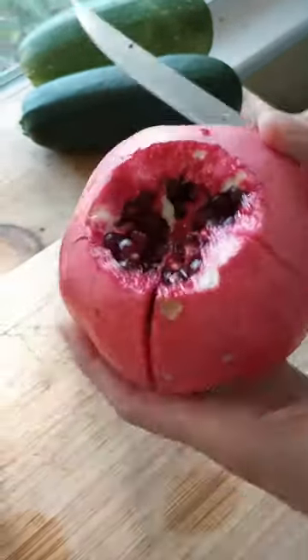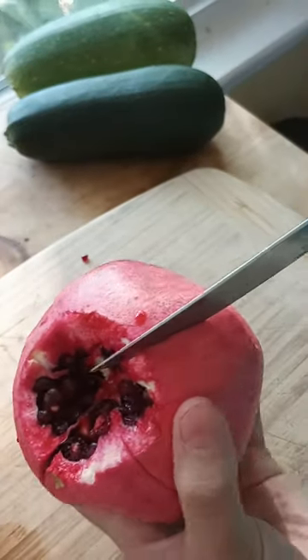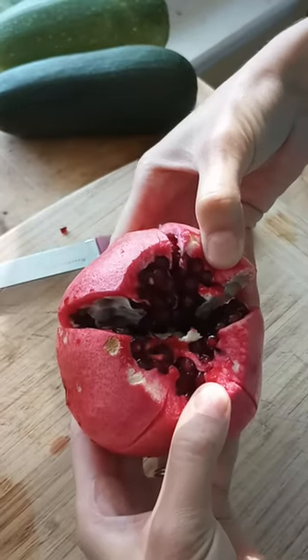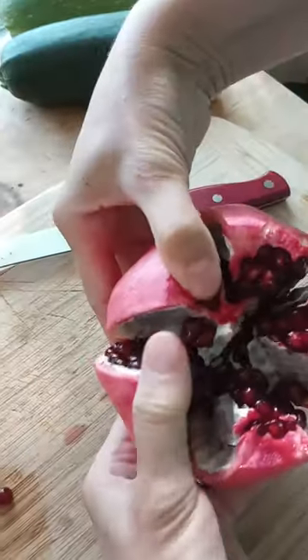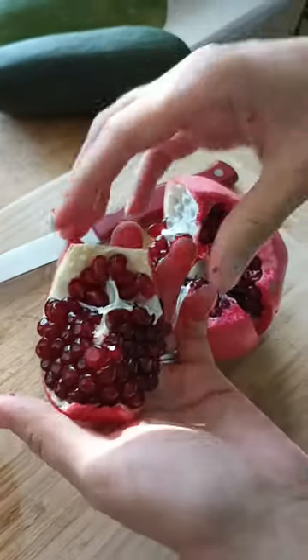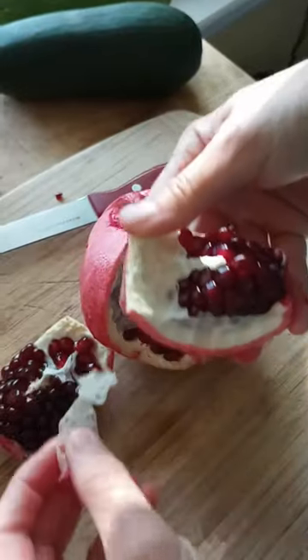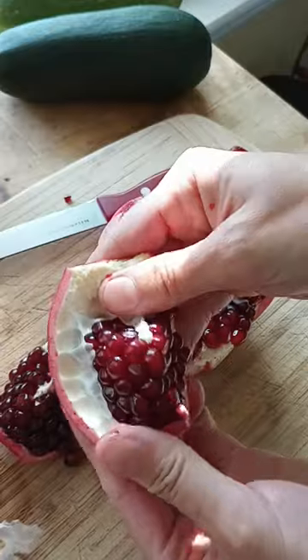So just score it — basically score it at the section where you see that branch. So wherever the branch is, score it down. Then you just pull it open and you have all of the pomegranate arils ready to go, and you can just peel them off with the pith — it just comes right off.